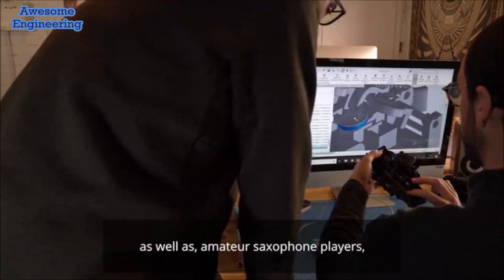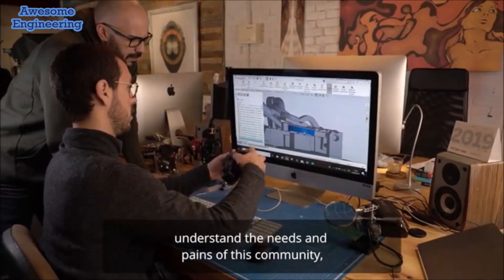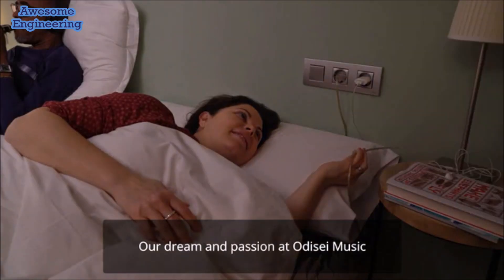Developing Travel Sax has been a combined effort of both professional and amateur saxophone players, who helped our team understand the needs and pains of this community so we could provide the perfect portable solution. But it does not stop here.